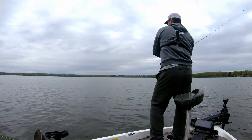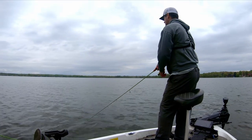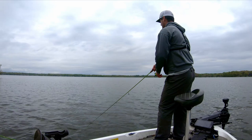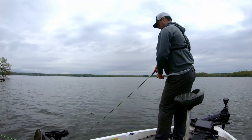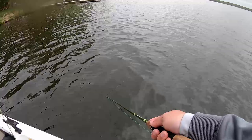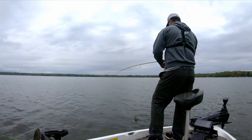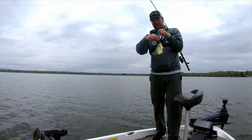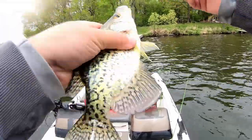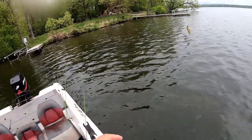They're just stacked up right on the edge of this bay — some of them are getting close to spawning, probably got some beds made, but a lot of them are just getting real close to getting up shallow and doing their thing. Watch the line too — when that line shoots, you've got a bite. There he is! Four fish in about four minutes — you could fill the live well real quick if you wanted to keep them. White belly again, so that's a female — I'm going to let that one go.